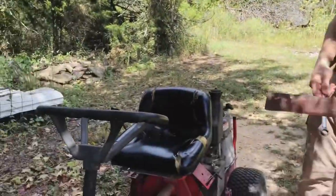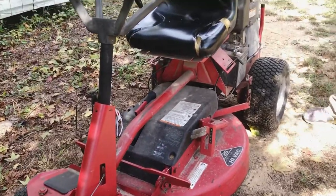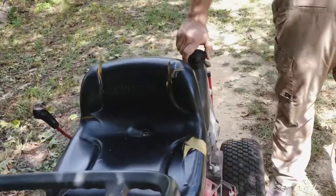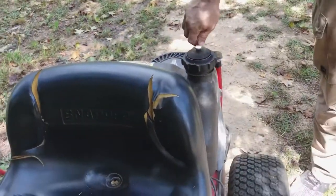This is a Snapper mower — one of the best lawnmowers ever built. You just turn off your gas here, be sure the gas cap's closed, and be sure your oil port's closed.